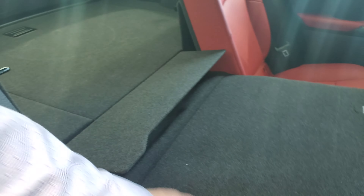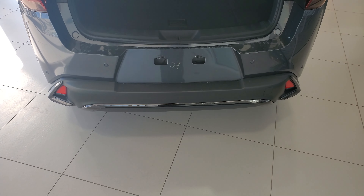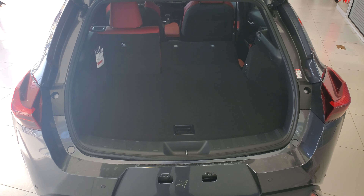The seats flip forward to give you that nice flat surface to get in and load the back. In the back it has the kick sensor tailgate — to use it, you just walk up, kick under the gate, take a quick step back so it has room to open, and then it power opens.